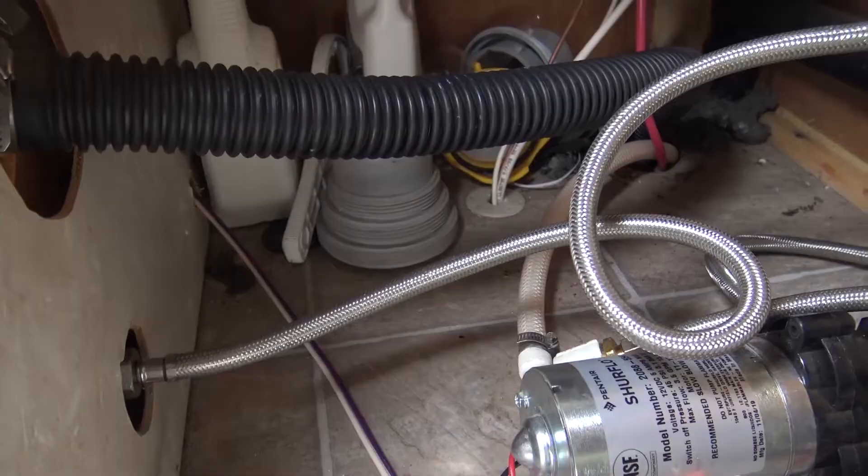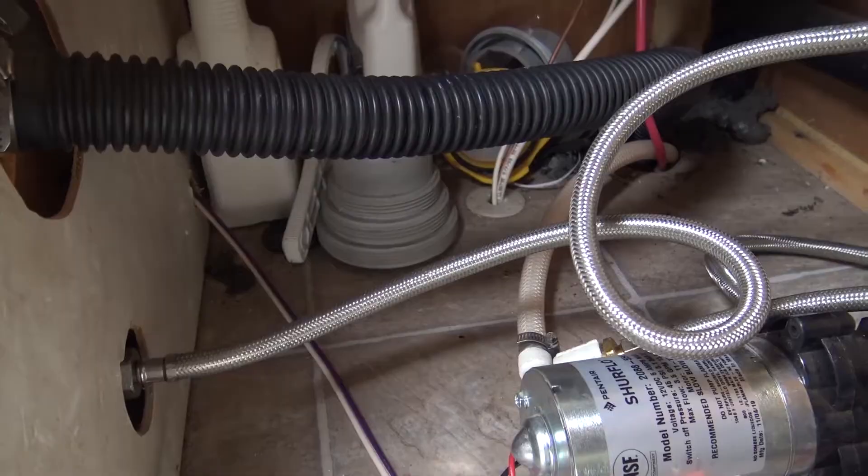Here's the finished product. I've got the new stainless steel braided line going over to the connection and we've got the new city water connection done as well. I had to pick the worst day of the year to do it — it is a nasty rainy day today — but I hope that helped you out on changing the city water connection and just how easy it is. If you like the video, give us a thumbs up. Thanks for watching DIY on the House.